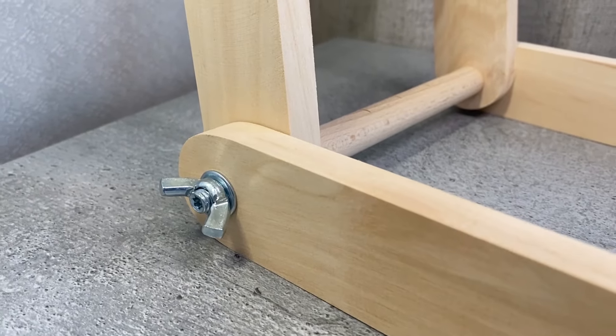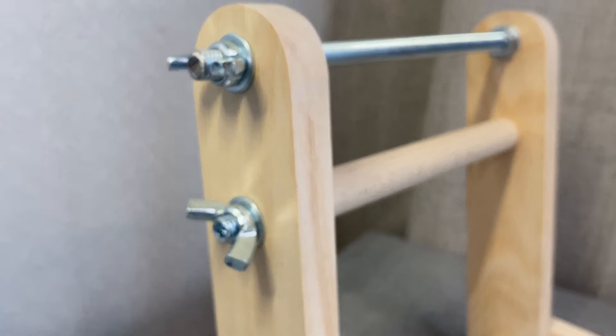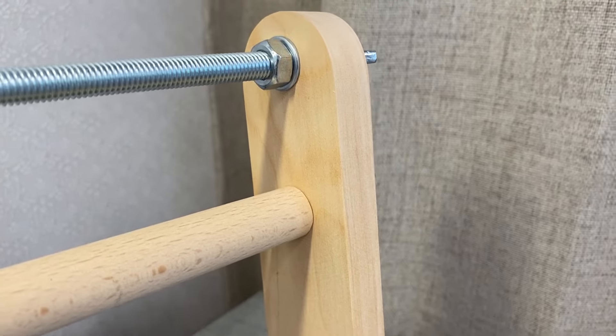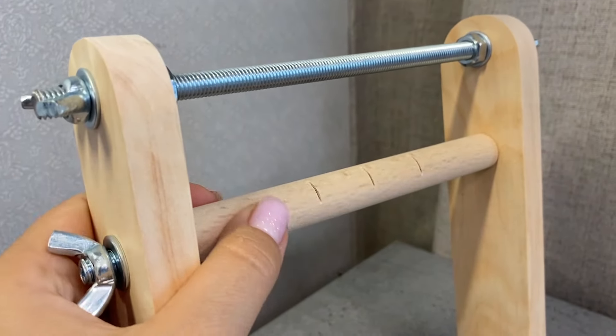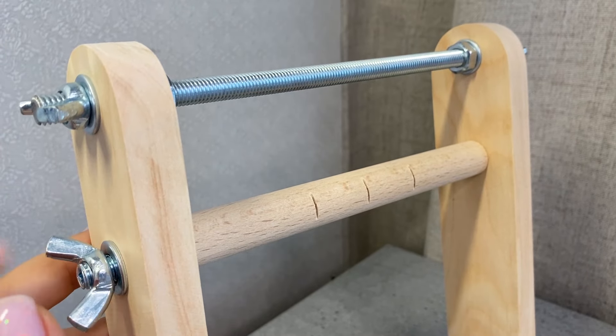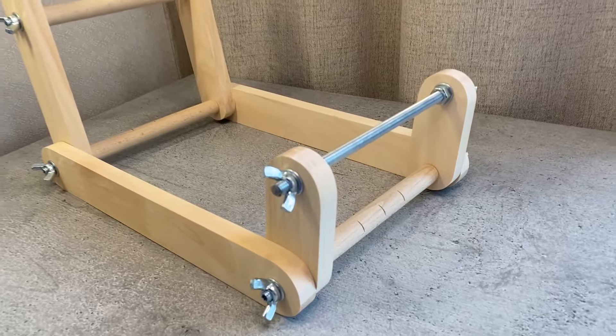I have already demonstrated the actual loom beading process in my previous video tutorial. You can find the link below the video. You can also purchase this loom and the starter kit for beading with beads, needles, threads and clasps via the link below the video.